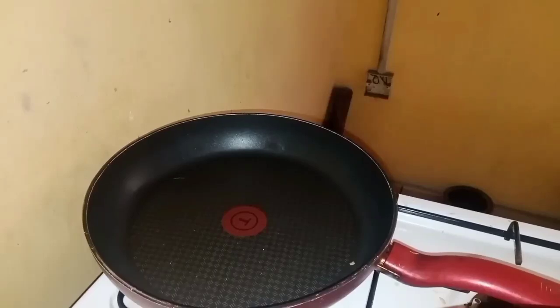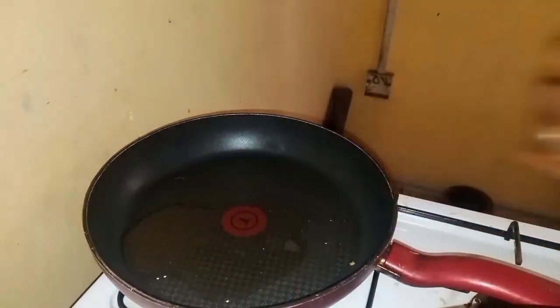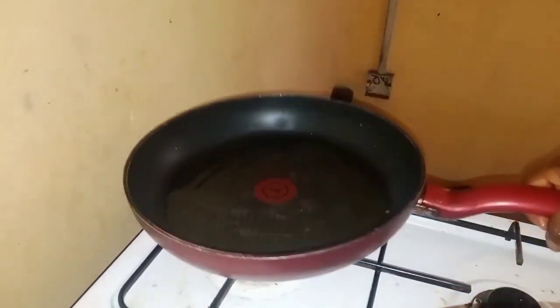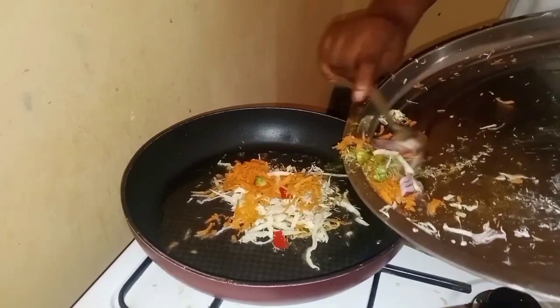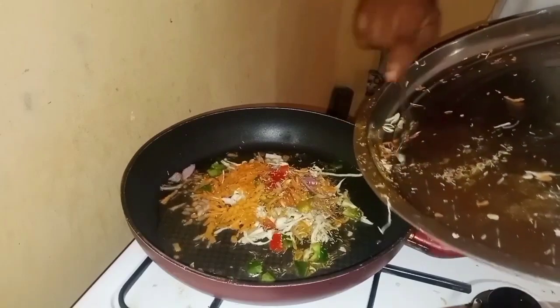I'll be making a special burger egg, so I'll now add my oil to the saucepan. Then I'll add my cabbage, my onions, my thyme, my carrots, my green peppers — I'll add all of them together.